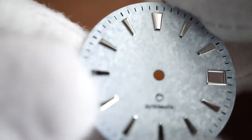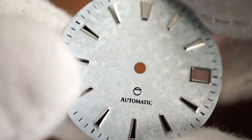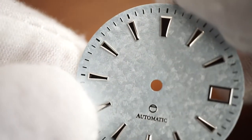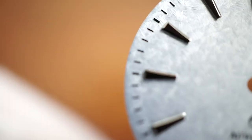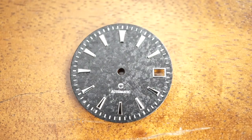This white one and this blue one are exactly the same patterns and textures that I had with the no-date version. So if you have purchased a no-date version, the dial looks exactly the same — texture and shimmer-wise — for the white and light blue versions. And so the new one we've got here is the black one.